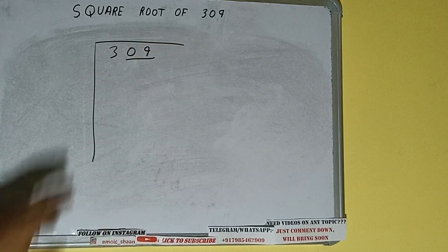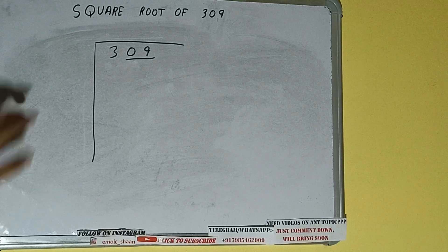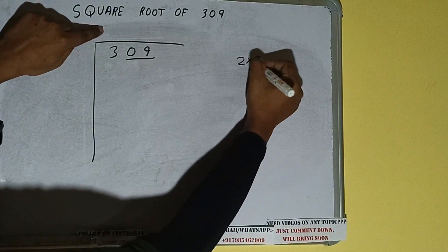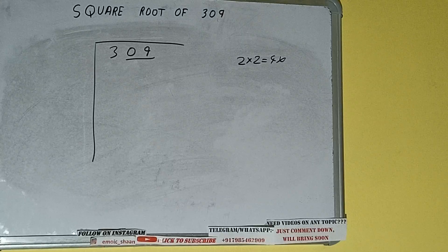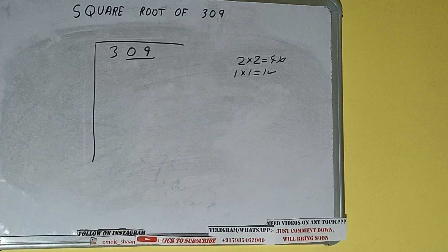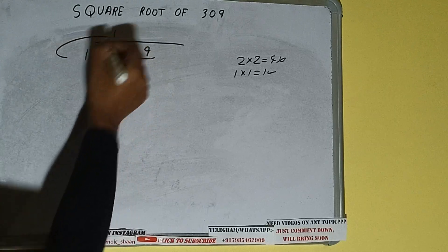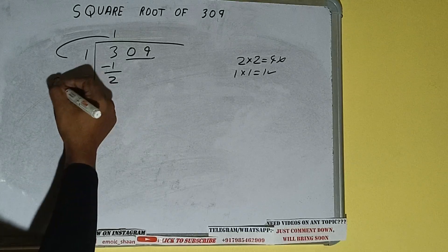First we'll divide 3, then bring down the pair. The rule is: whatever number we write here, we have to write here also. If we write 2 here and 2 here, it will be 4, which is greater than 3, so we can't use it. If we write 1 here and 1 here, it will be 1, which is good. So 1 here and 1 here — 1 subtract, 2 will be left. We did 1 into 1.